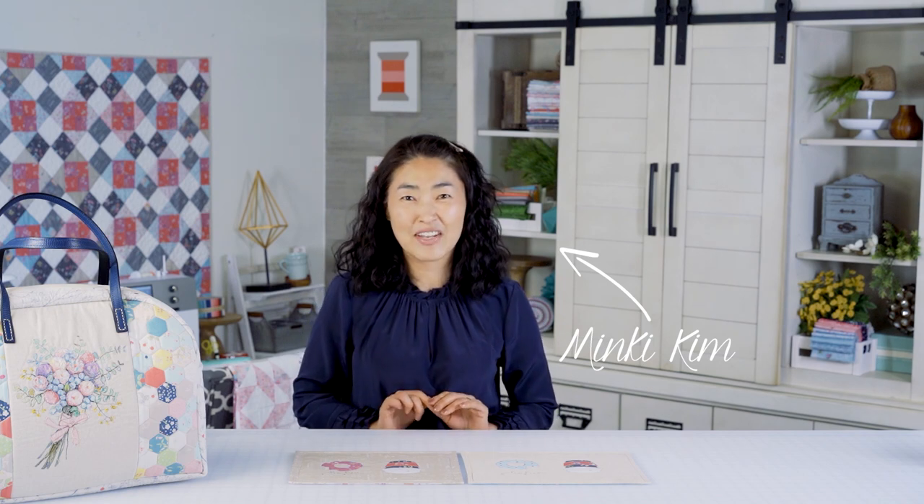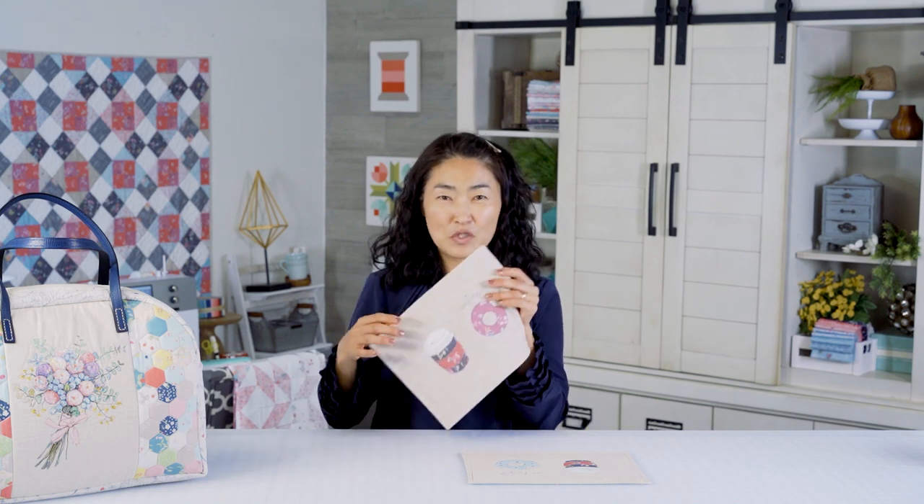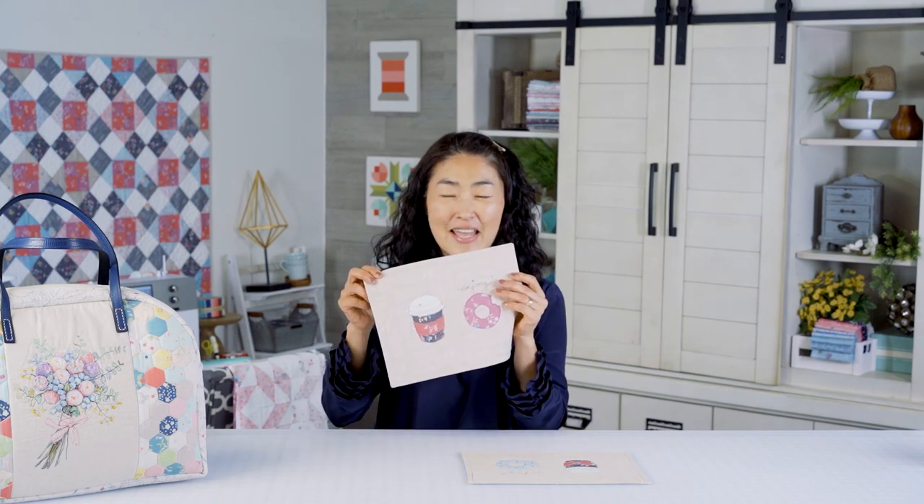Hi, I am Minky Kim. I'm so happy to be here at Fat Quarter Shop to show you how to make my Sew Illustrated Snack Mat.